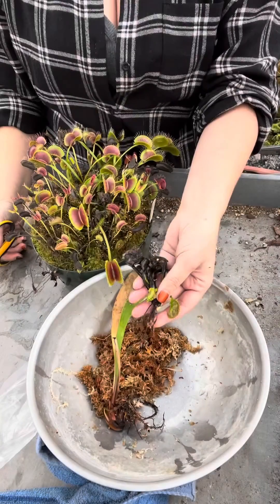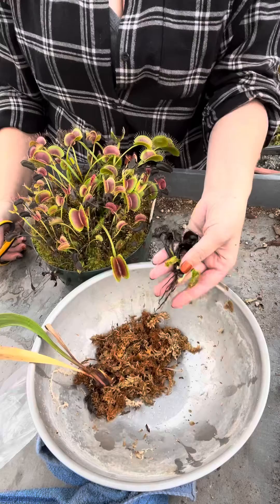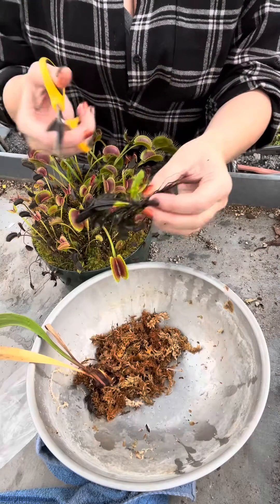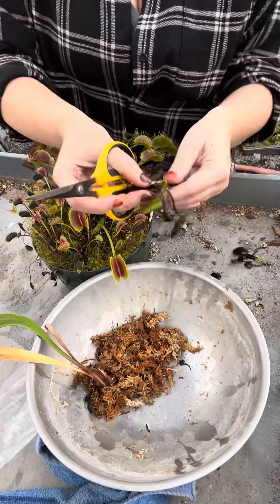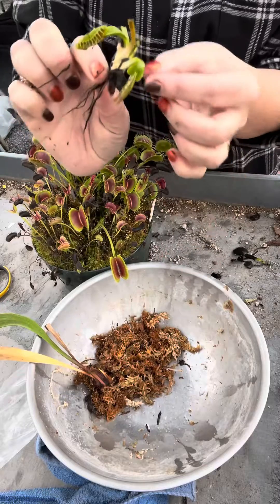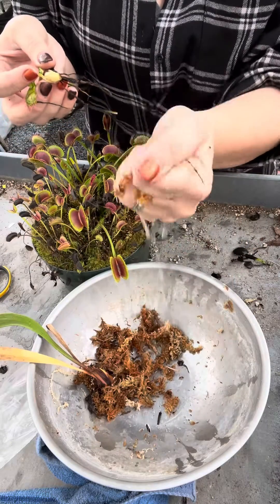I have two things here: a Venus flytrap rhizome and a Sarracenia rhizome — you can use the same method for both. This Venus flytrap rhizome has already started dying back for winter. I'm going to snip back the traps that are already turning black. Here's the rhizome and the roots — we want to keep these roots and a couple of traps. Next, I'll take some long fiber New Zealand sphagnum moss and squeeze out the water.